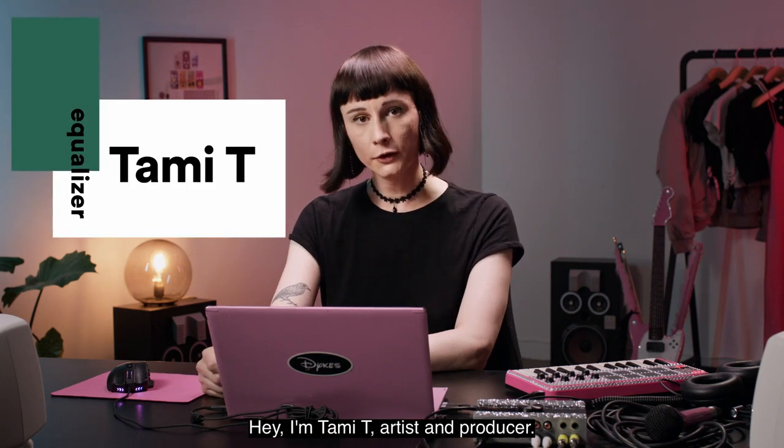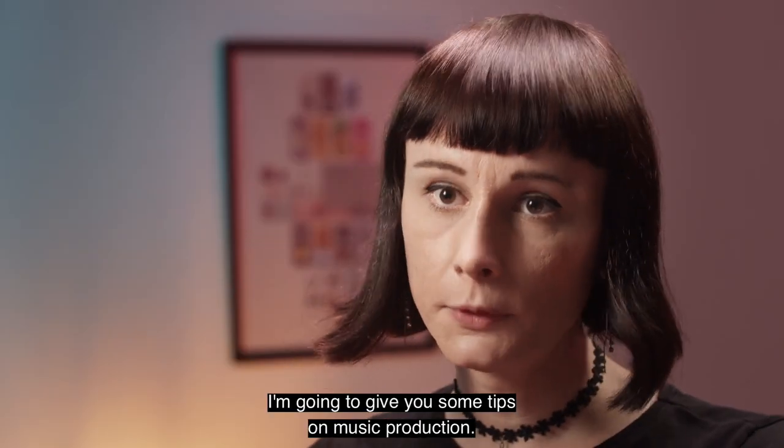Hey, I'm Tami T, artist and producer. I'm going to give you some tips on music production.